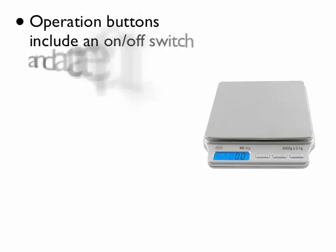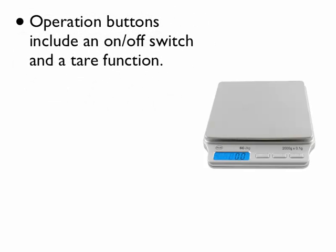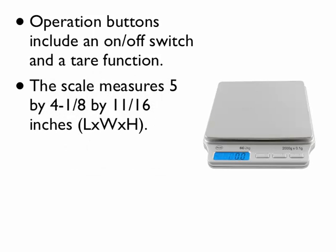Operation buttons include an on/off switch and a tare function. The scale measures 5 by 4-1/8 by 11/16 inches (L x W x H).